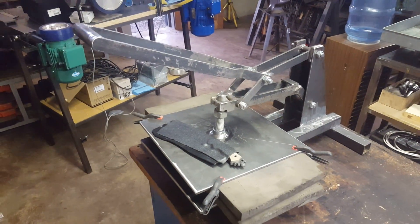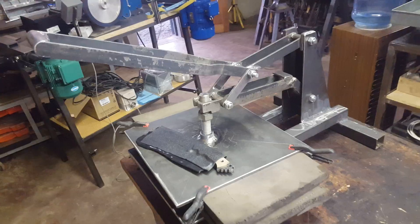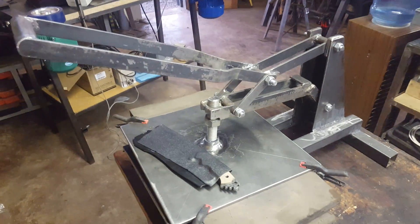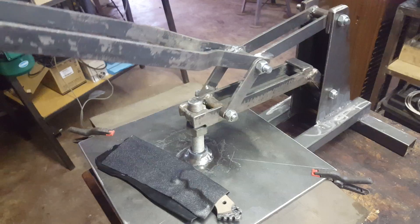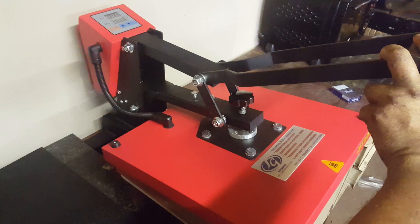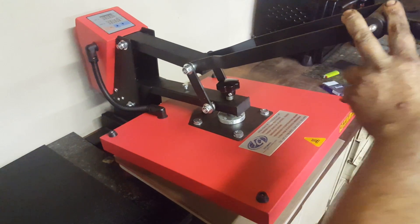Hi guys, Niels van der Baerck, Black Dragon Forge. A quick workshop update. So what I've done is we spent today building this baby, which is an idea I had based on this little baby over here, which is a heat press made for t-shirts. And I'm actually using this to heat up my ABS or Kydex.